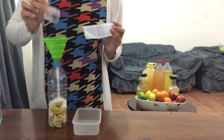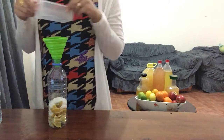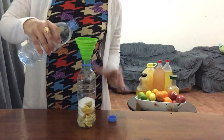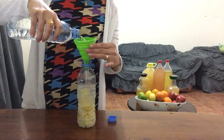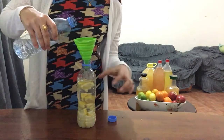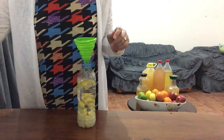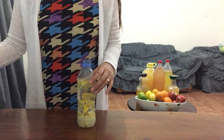40ml, and then we will put the water — not full, we need to leave a small space for air. Then we will shake it vigorously to dissolve the sugar.